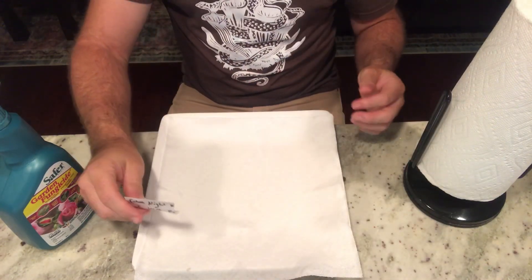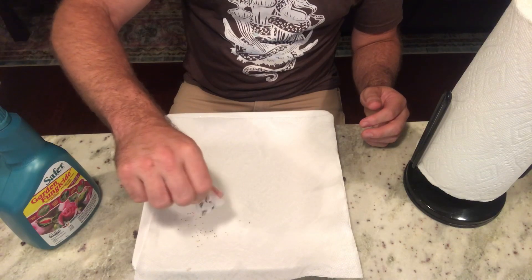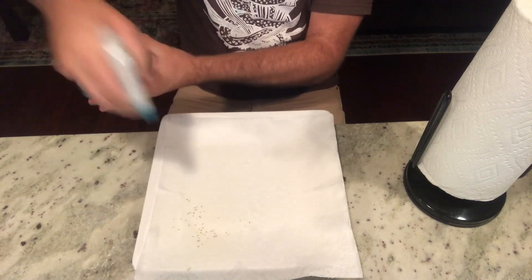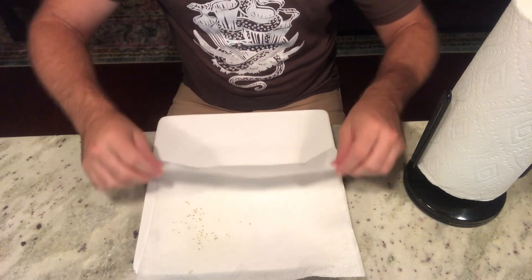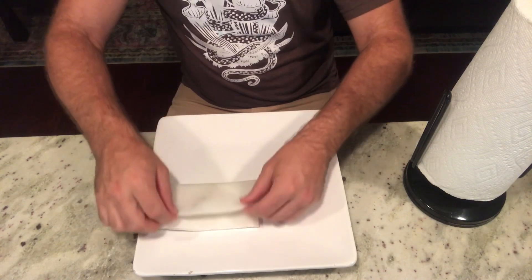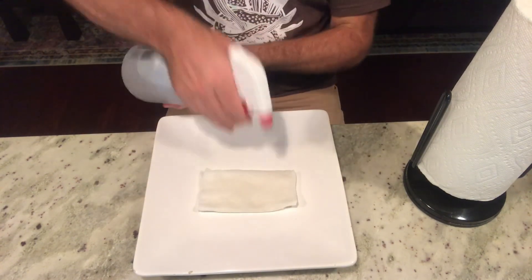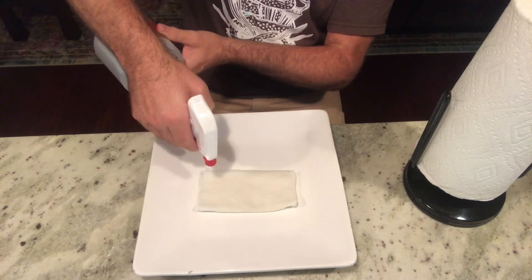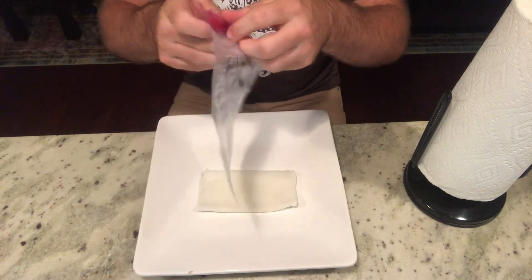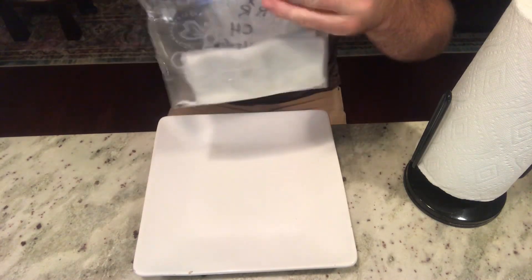Dump the seeds in the top right-hand corner — any corner would work — take your fungicide and spray, and then fold the seeds up in the paper towel. Make sure the seeds are folded into the middle, then take your water and give it another good spray because you want it wet in the bag.